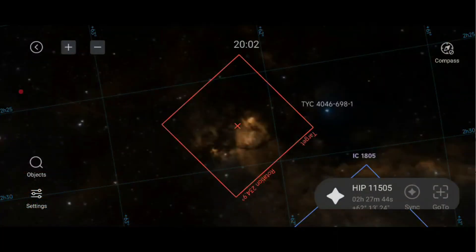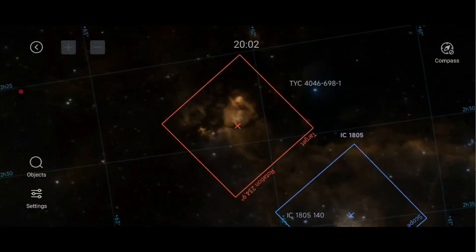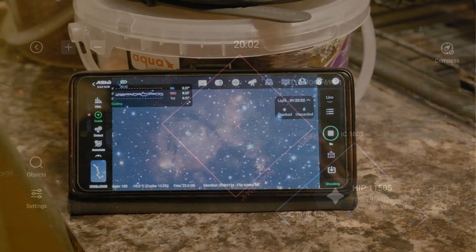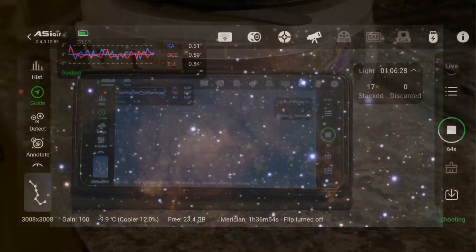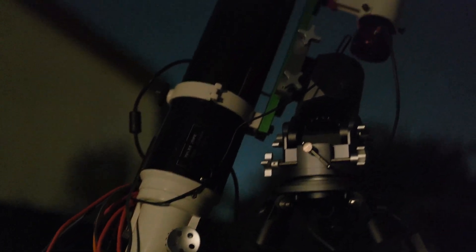I'm only taking light frames — no flats, darks, or anything like that. On the first night I set about imaging the Fish Head Nebula. It's nicely framed by the combination of my telescope's focal length and the sensor size, and it's a fairly bright nebula. I took an hour's worth of three-minute exposures, then my guiding went quite badly. I noticed on the graph that was because my guide scope lens had fogged up as I didn't have any dew control in place.